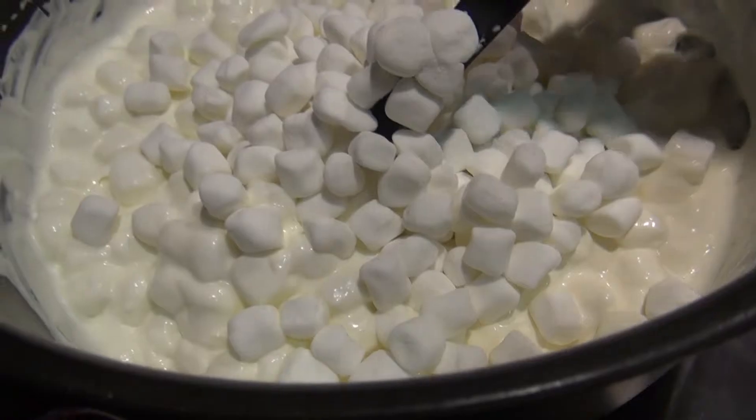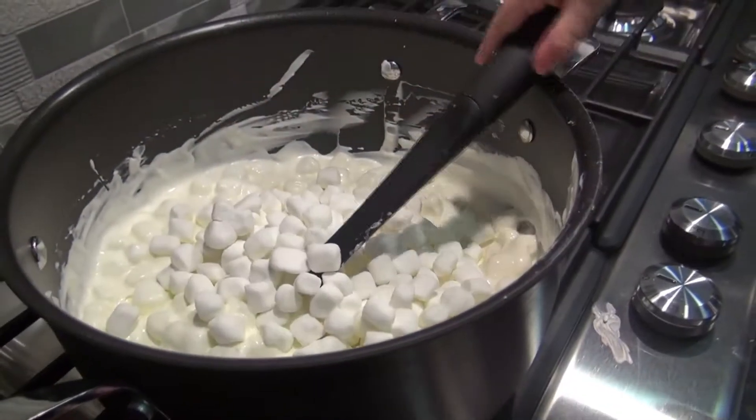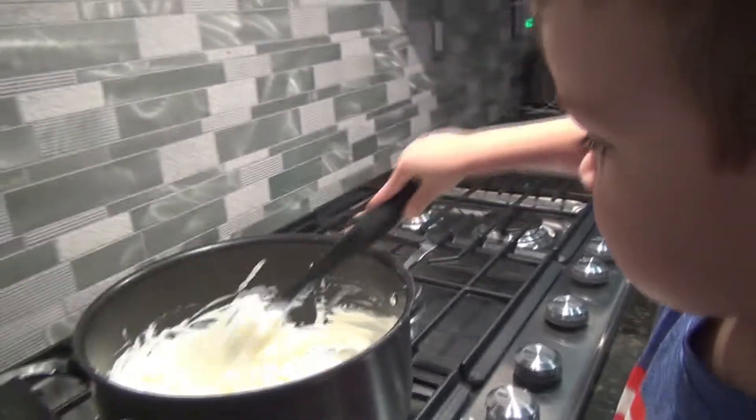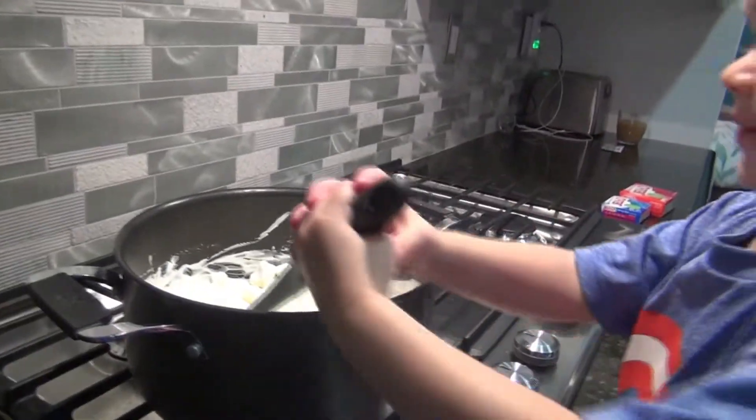What are you making? You're making marshmallow and cream cheese filling? You ready? Yeah, I'm ready. Let's pour it in. Whoa! Marshmallows!